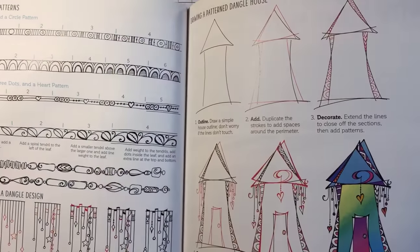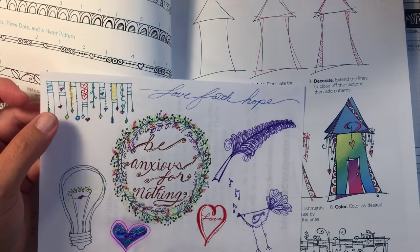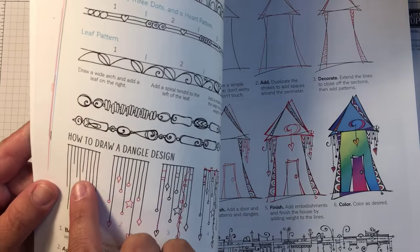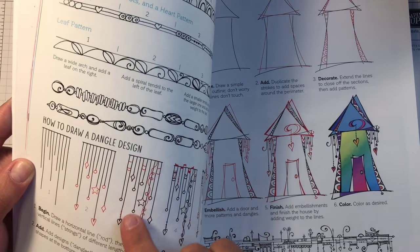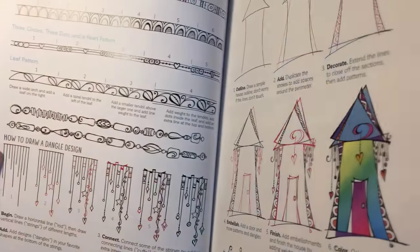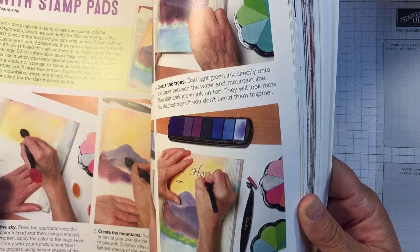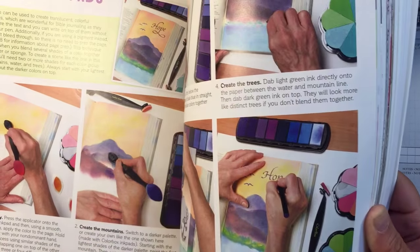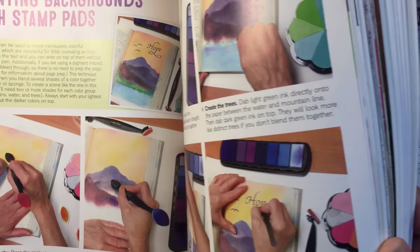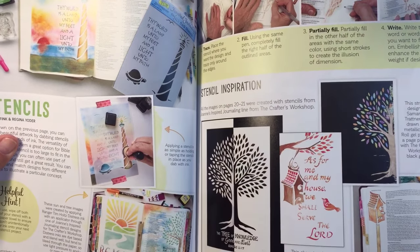Here's some more of those little guys that I showed you. You just wouldn't think how easy it is — you just draw these little lines and then you add some little dangles and some more lines, and next thing you know it's come out to be this beautiful little drawing. And you don't have to do it just for Bibles — you can do it for cards and all kinds of stuff.